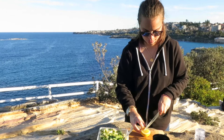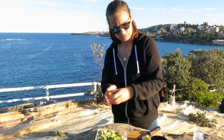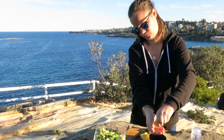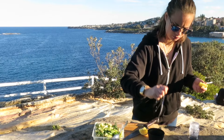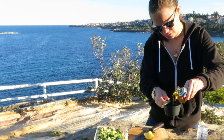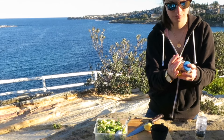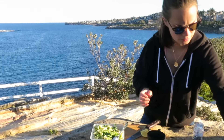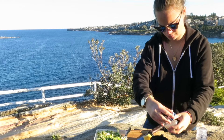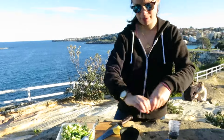Then we're going to go with half the lemon — if there are any seeds, get rid of those. And then you've got half your lemon juice. We're going to add a tablespoon of olive oil, a teaspoon of sesame seeds, and salt and pepper.